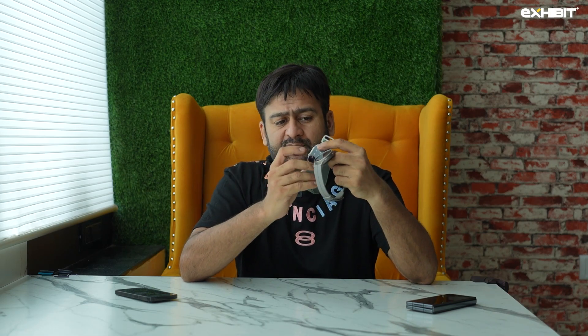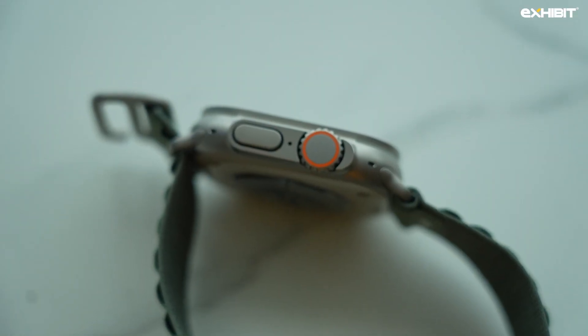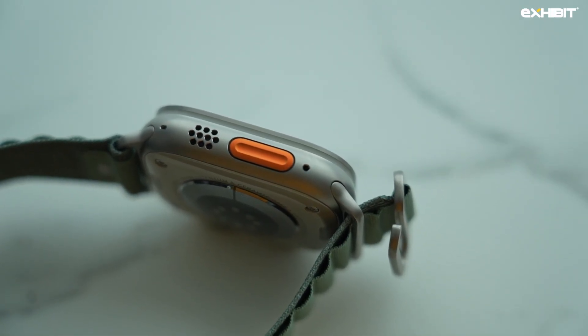Moving on — both of these are very premium watches with sapphire crystal displays. Samsung calls it a sapphire crystal display; Apple has bare titanium, which is a little higher pedigree. The Samsung is also titanium with ceramic coating at the rear. The Watch Ultra comes with a jog dial which is quite handy for navigating through apps. The Watch Ultra also has a yellow button — a siren button — which is very high decibel at 86 dB.